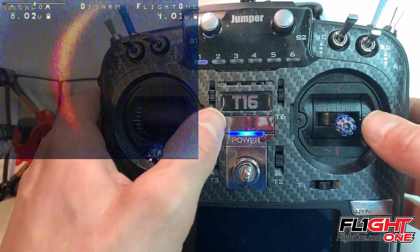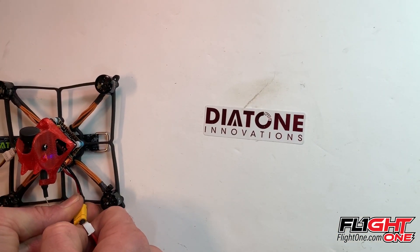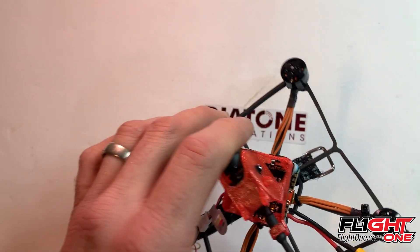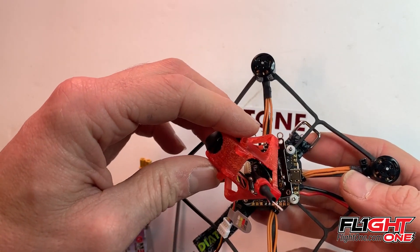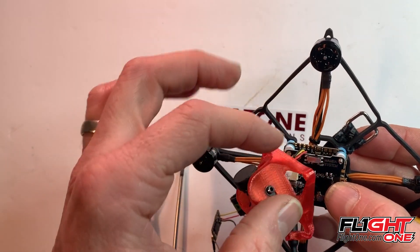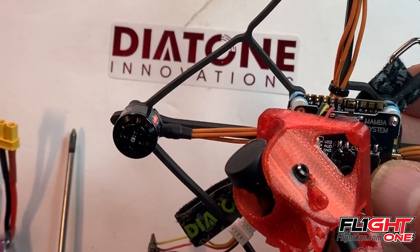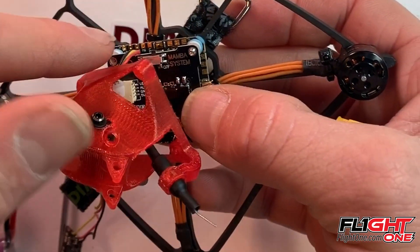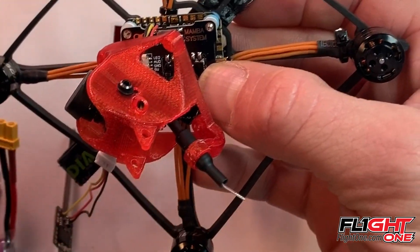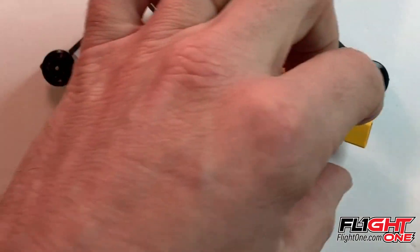Now I'll show you how to take care of that smart audio problem. I'm going to put the radio away and unplug this. I took the top off — you don't have to do that — and here's your VTX board. You see this switch? It's in the off position right here. You can reach it underneath there too — just move this to on. Now that's on — I'm going to plug this back in.